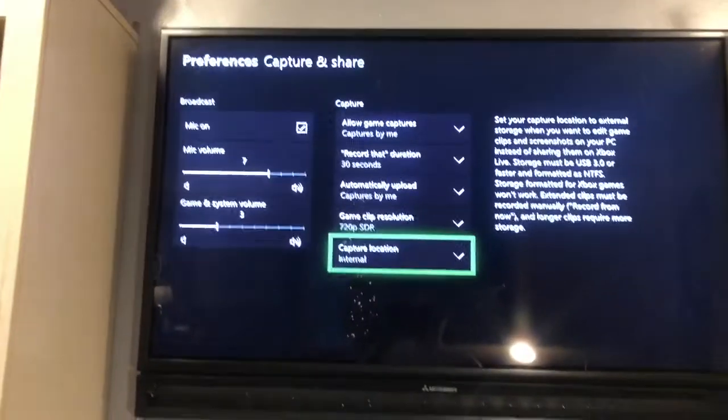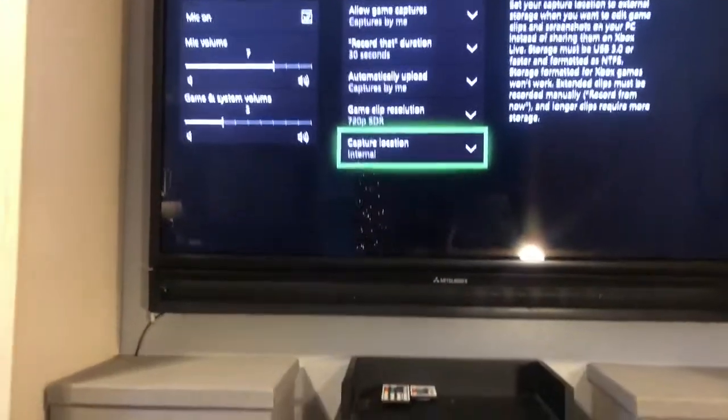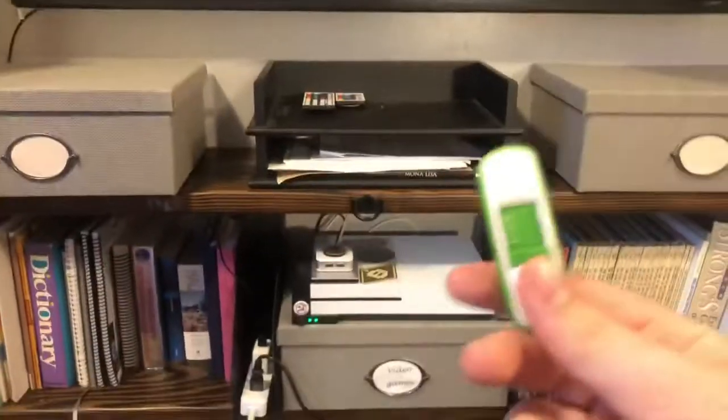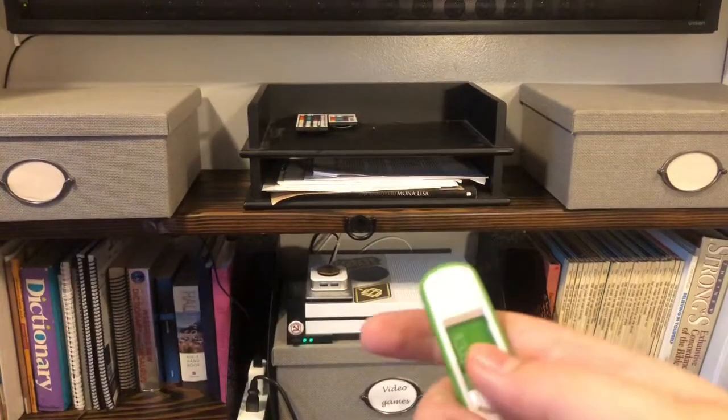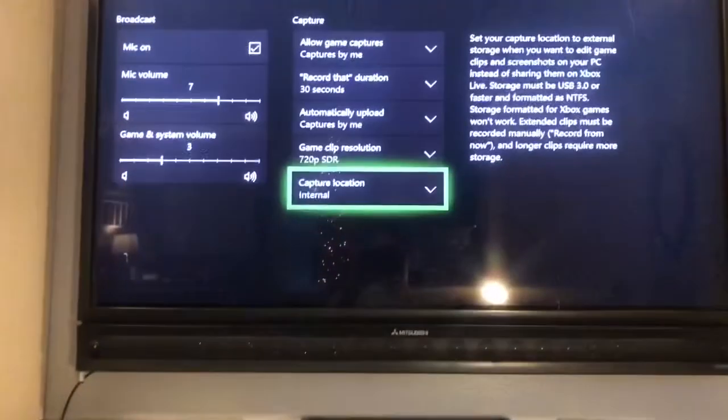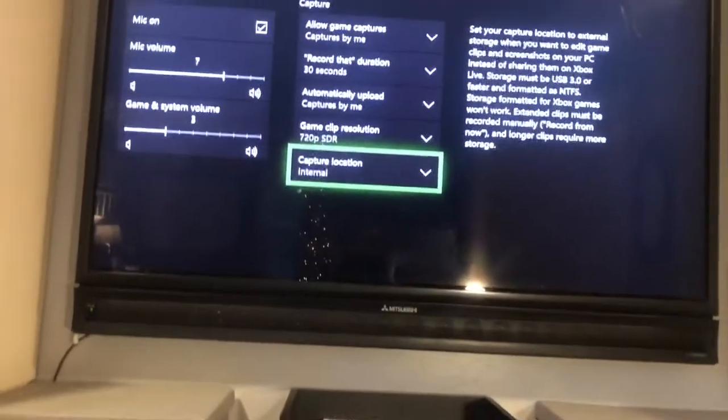How's it going guys? Evan Seward here and welcome back to another video. Today I'm going to be showing you how to use the Lexar thumb drive to record for more than 10 minutes on Xbox One.